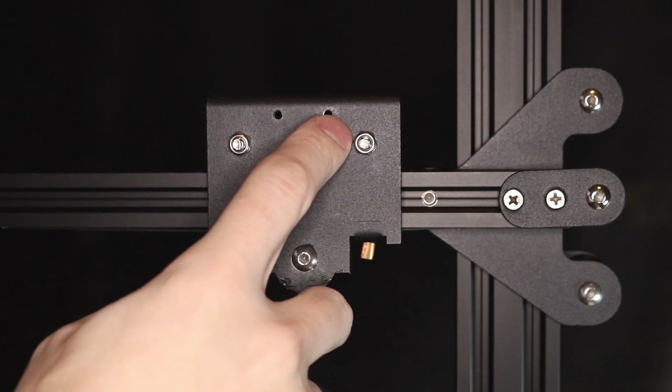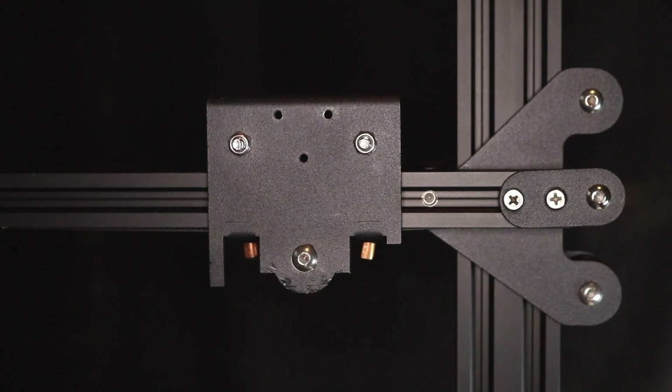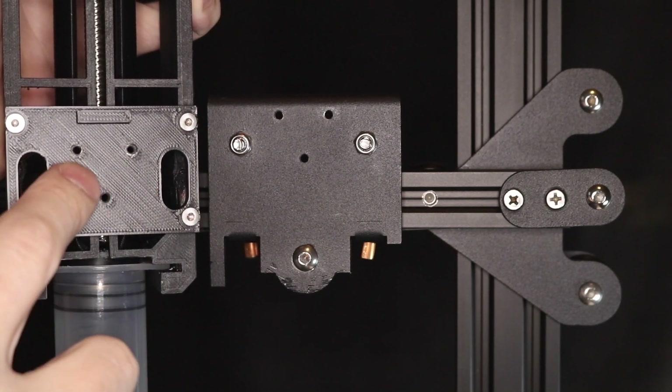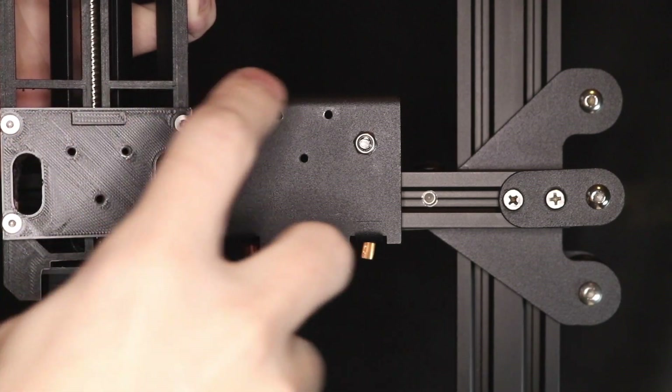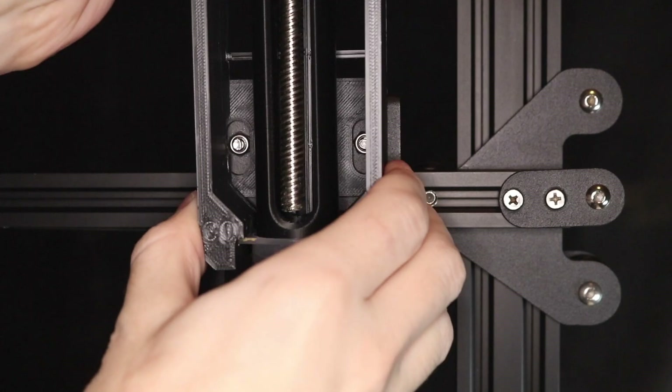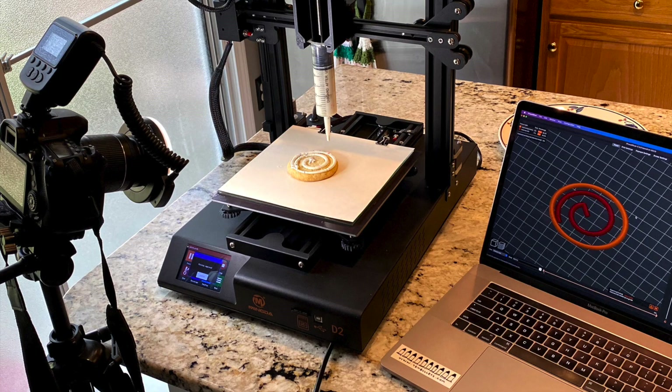For this project I'm using my Mingda D2, and to get the paste extruder to work I had to design a mounting bracket that holds it onto the gantry. I used a triangular bolt pattern as well as a small shelf so it self-locates and bolts into place. I'm running PrusaSlicer 2.3 to generate the G-code, and a project like this would have been a lot more difficult without a slicer that's as easily modifiable as PrusaSlicer.